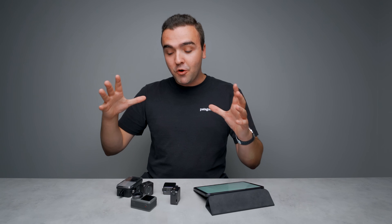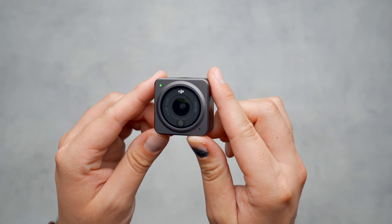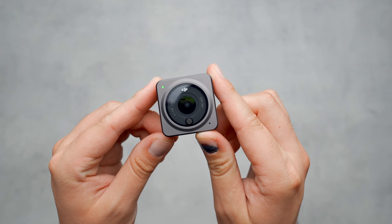So what I want to do in today's video is go over what I enjoy about the Action 2, explain how the modular system works, and give you my thoughts on why I think the Action 2 is a camera I'll bring with me almost everywhere. So let's get started by explaining how the Action 2's modular system works.